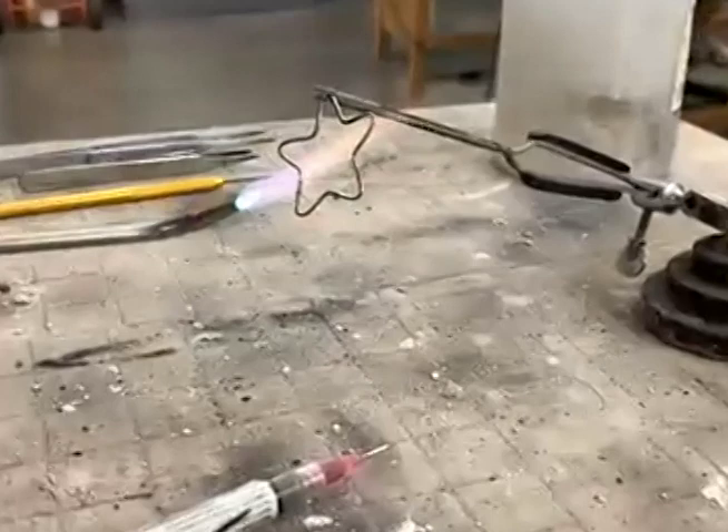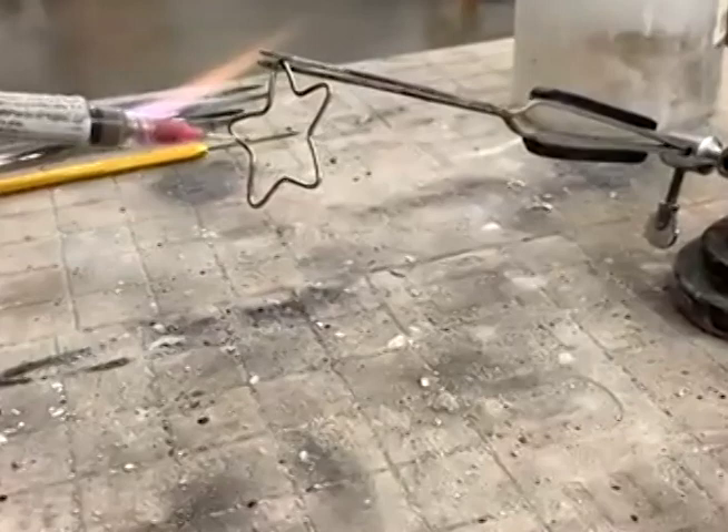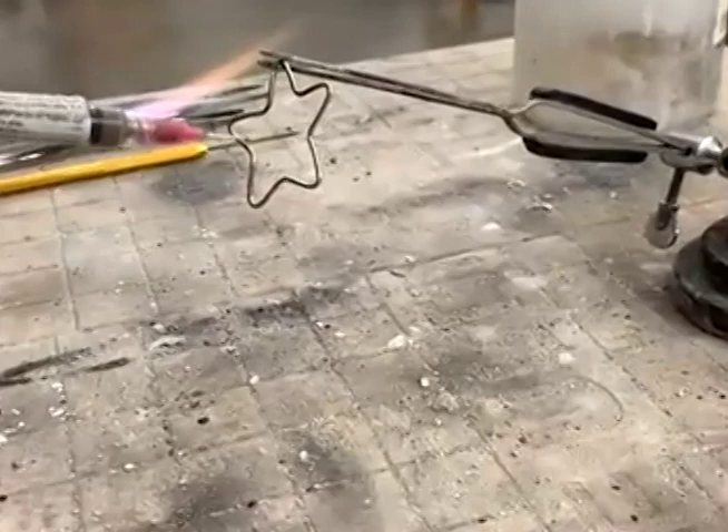I'm going to put a little bit more solder just to make sure I get a strong connection. And then you can see that the solder just glowed, so we can turn off our torch and take it off. Because this is now really hot from the torch, we're just going to put it in some water to quench it. And then we have a fully connected star that can be used for earrings, a mask, a pendant, or whatever you want to put it on.